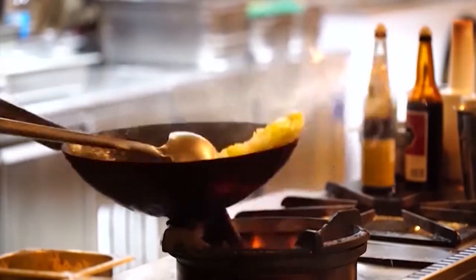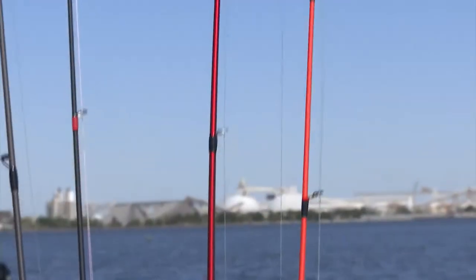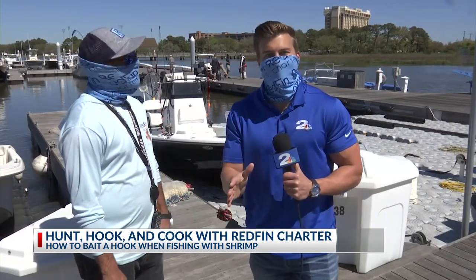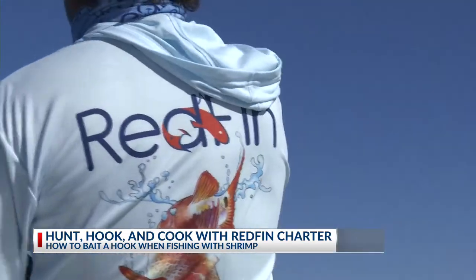And that's why for our next stop for Hunt, Hook, and Cook, I thought we'd hit the water and cast out with Redfin Charter. We've been going full throttle for the last couple of weeks — we've been catching them, we've been cooking them — but now we're going to take our foot off that gas and look more into the logistics as well as the techniques required to catch those fish.